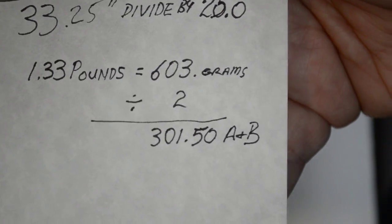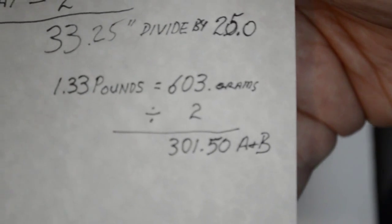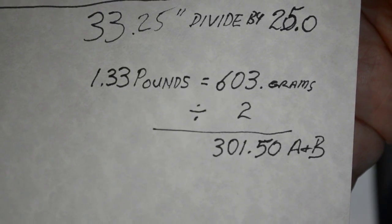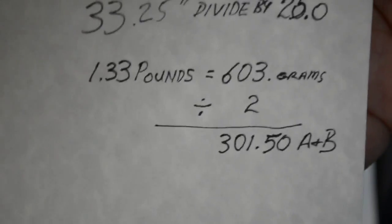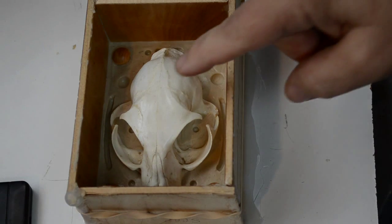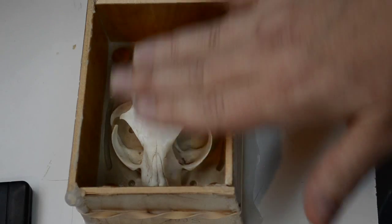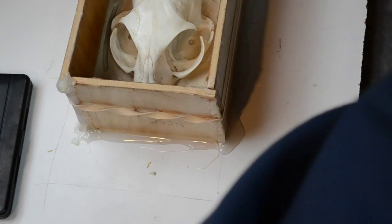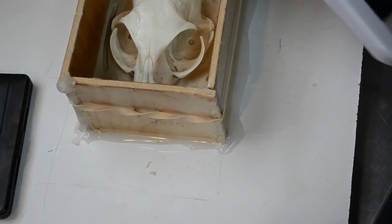You divide that by two because you need it for Part A and Part B, and you come out with 301.50 grams each for Part A and Part B. However, I've been making small molds about this same size long enough that I just kind of eyeball it and take an educated guess how much I need. Sometimes if I don't have quite enough, I'll mix up another quick batch and fill that over. But we're going to go with what would be my usual for a box this size.